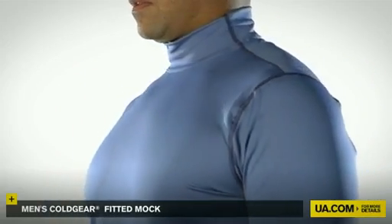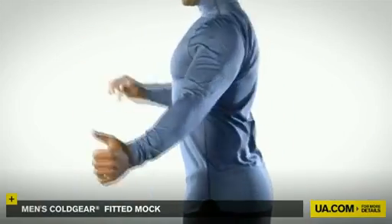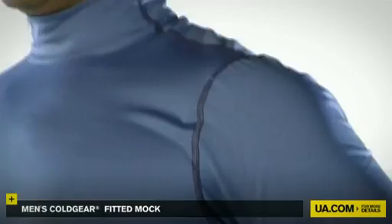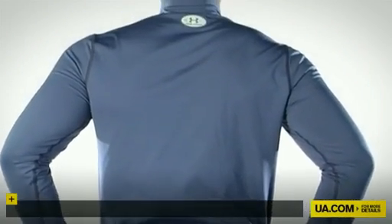This lightweight layering piece was designed with a four-way stretch fabric for superior range of motion, flat lock seams to prevent chafing, and armor block technology to neutralize odor. So whether it's 55 degrees or 15, the Coldgear Fitted Mock keeps you strong all winter long.